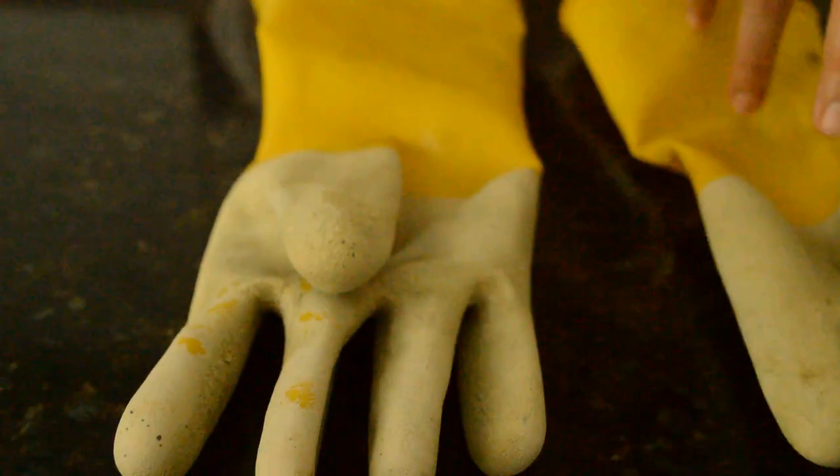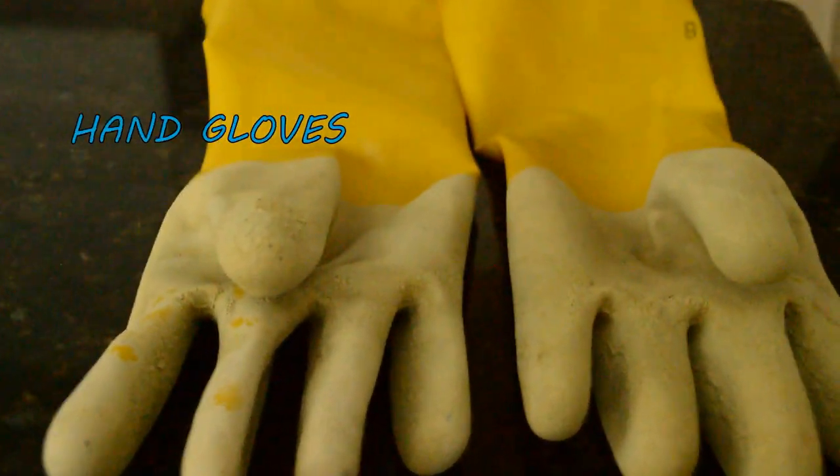The first thing I would recommend is wearing hand gloves, to prevent your hands from the reaction of the cleaning solution.